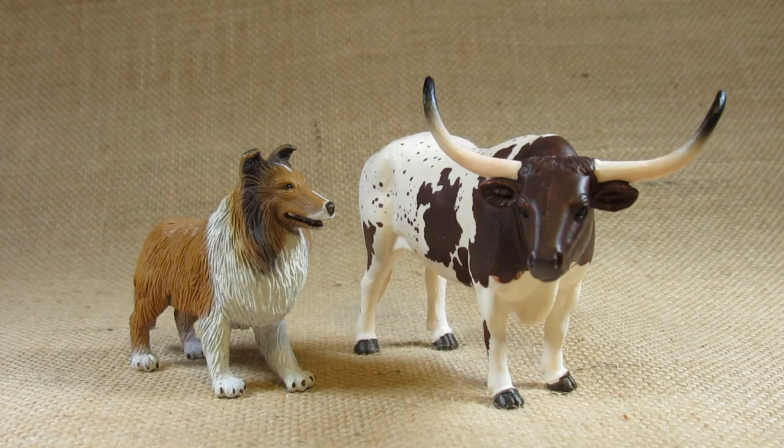So that's the Texas Longhorn Bull from Mojo HK Limited. Thank you for watching my review video. Please like the video, leave a comment, and subscribe to keep up to date with my future reviews. Until next time, goodbye everyone.